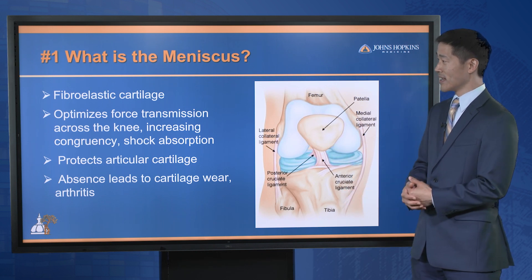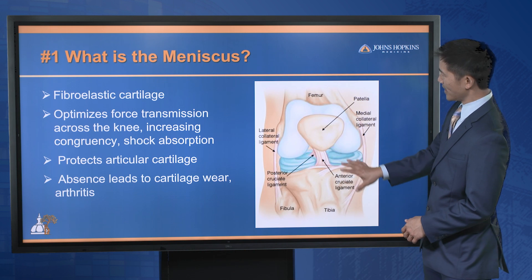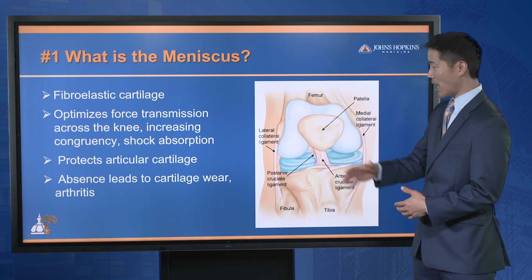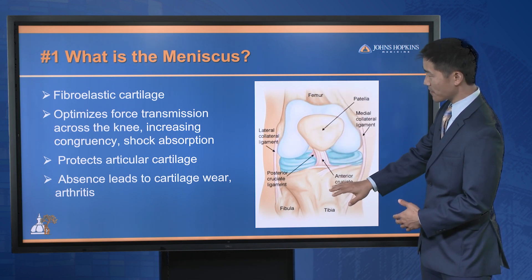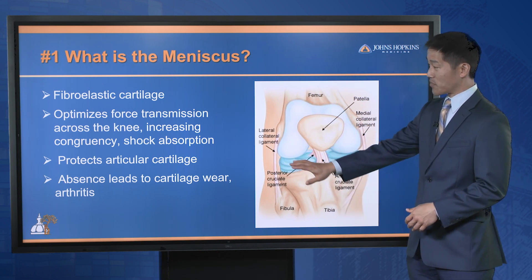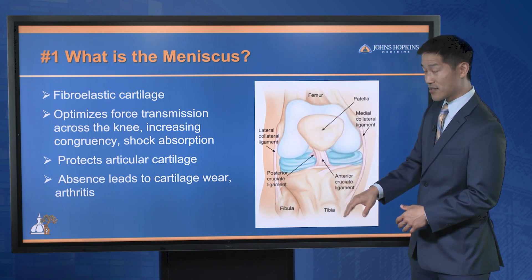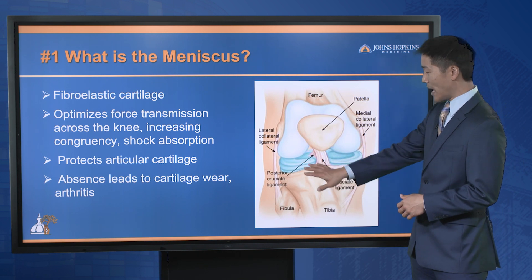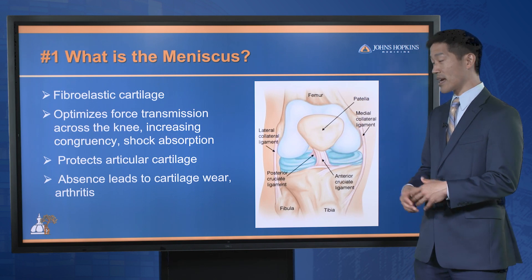Number one: what is the meniscus? The meniscus is a fibroelastic structure in the center of your knee. It acts as a shock absorber between the thigh bone and the shin bone, optimizing force transmission between the femur and the tibia. It's pretty important as it protects the articular cartilage in the knee — the white stuff — which is the surface that all your joints move and glide on. If you have absence or damage to the meniscus, this oftentimes will lead to cartilage wear and arthritis.